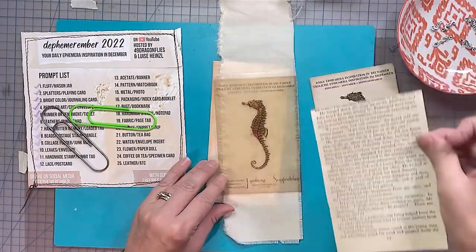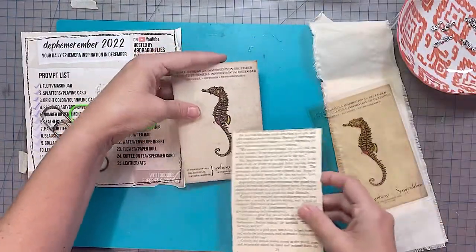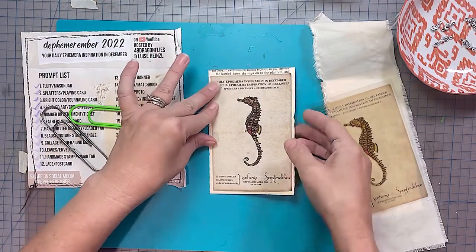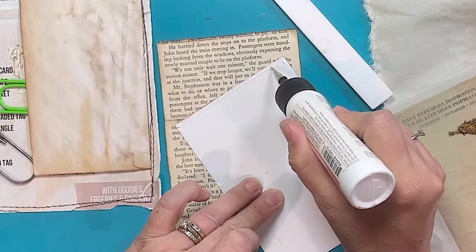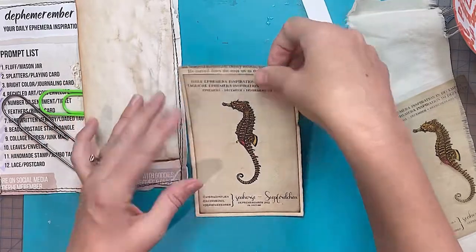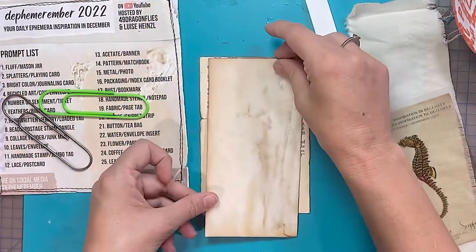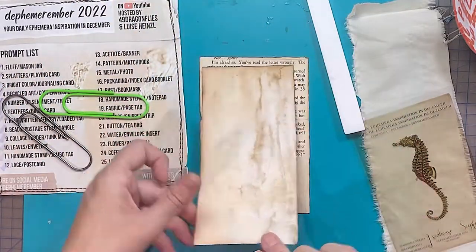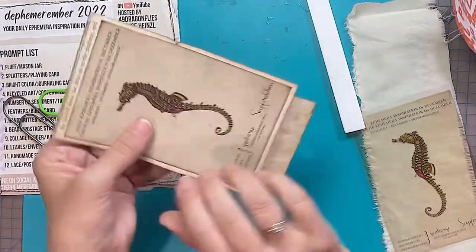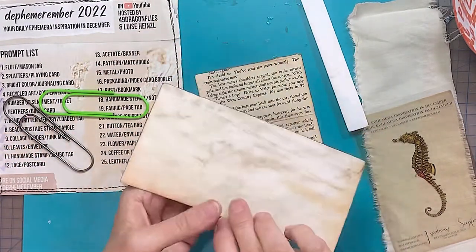What I thought was I would use that and then you can lift that to look at the actual real image of the seahorse underneath, and I'd make it a little banner on one of those giant paper clips. I'm just pasting it onto a book page to give it a bit of a frame, a bit more of an edge. This is actually one of my eco-dyed papers — that's another video I promised you that I haven't quite got to yet.